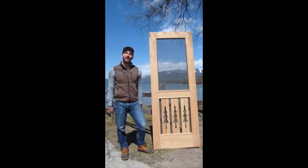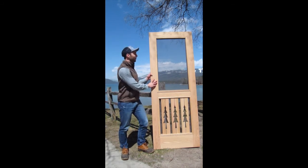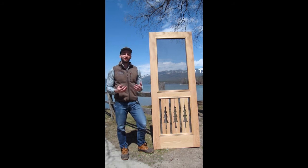All of our doors are handmade right here in Whitefish, Montana. You can really tell how well-made these doors are purely based on the look and feel of them.